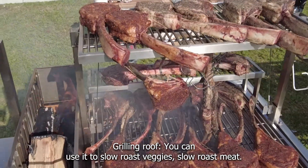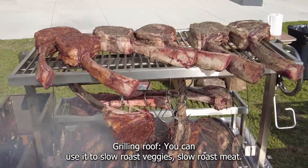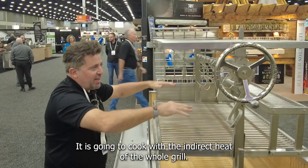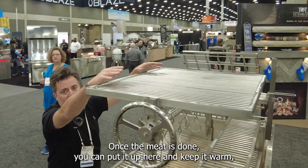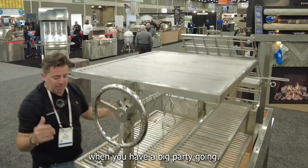Roofing grill. You can use it to slow roast veggies, slow roast meat. It's going to cook with the indirect heat of the home grill. You can use it as a warming rack — once the meat is done, you can put it up here and keep it warm when you have a big party going.